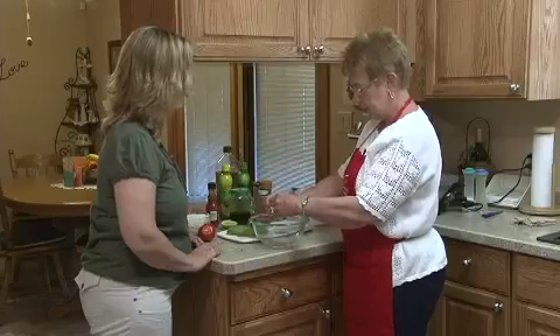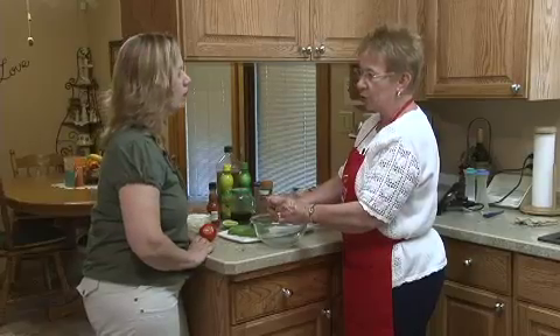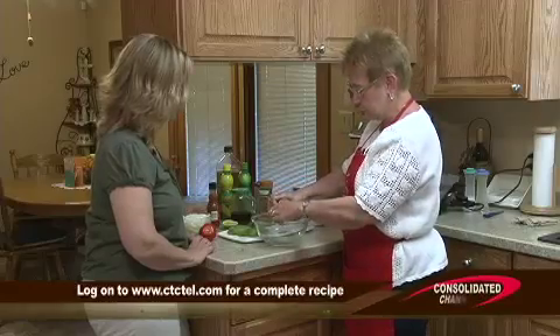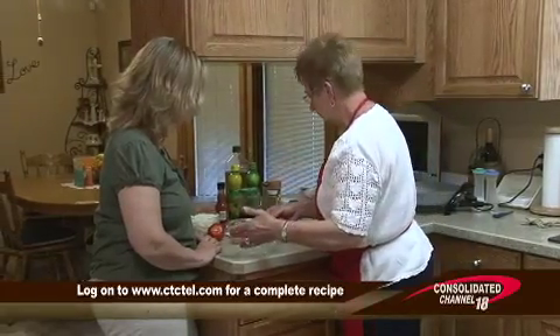The lime juice keeps the avocado from turning colors — your avocados will turn darker, but this is what the lime juice will do for that. Plus it just gives it a good flavor. So we'll set that aside.